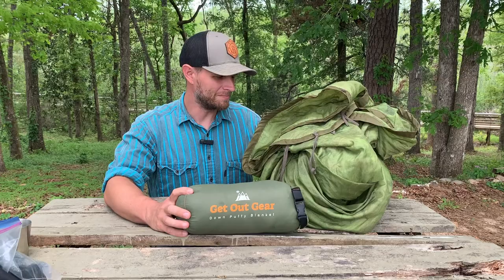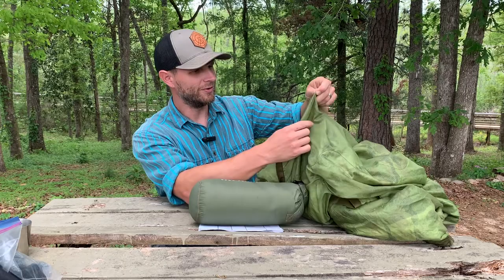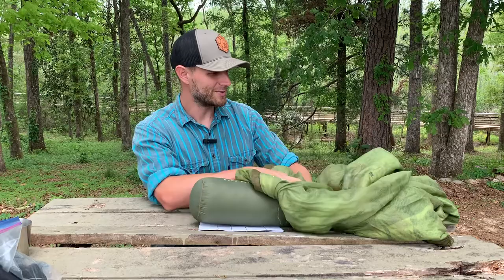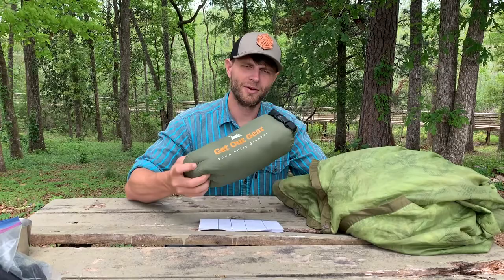I want to close this video out with pros and cons and my final thoughts on the Get Out Gear Down Blanket. First of all, this blanket is awesome — it is replacing my military-issued, worn-out, ragged poncho liner. That liner is just typical polyester with very little fill and very little insulation value. This thing has served me well over the years, but I am going to retire it now that Get Out Gear has sent this to me. This is just a far superior product.